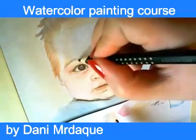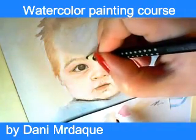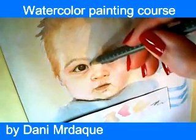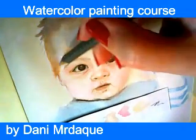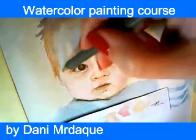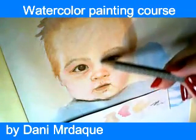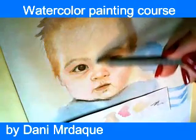Hello again and welcome. This is part 3 of our video called Baby Portrait. In this tutorial we are going to explain how to combine watercolor pencils with watercolors in order to paint a realistic portrait of a baby.